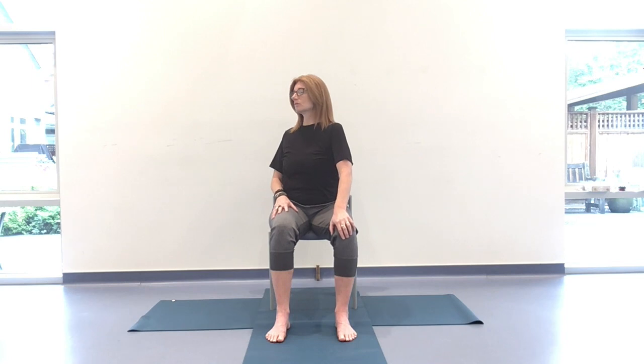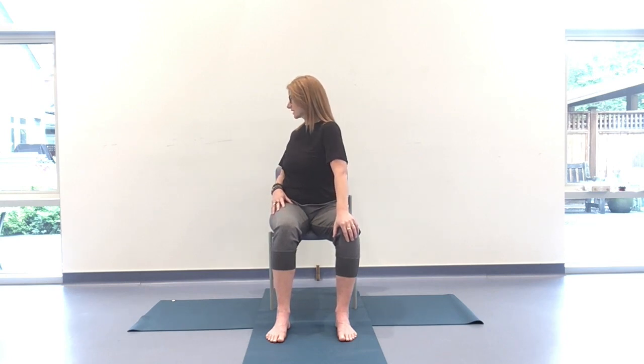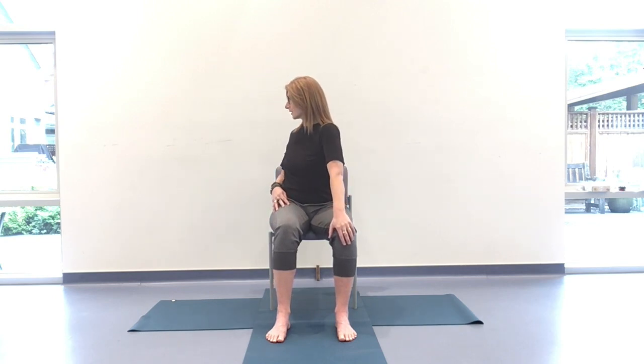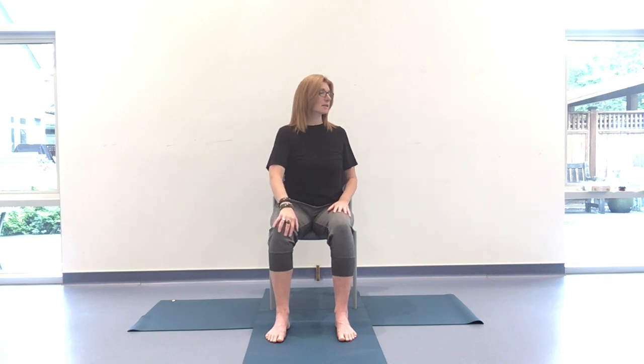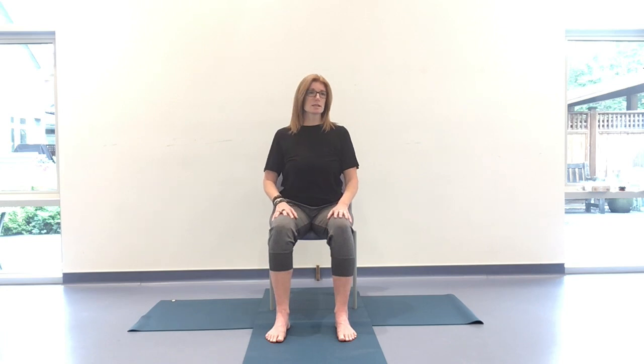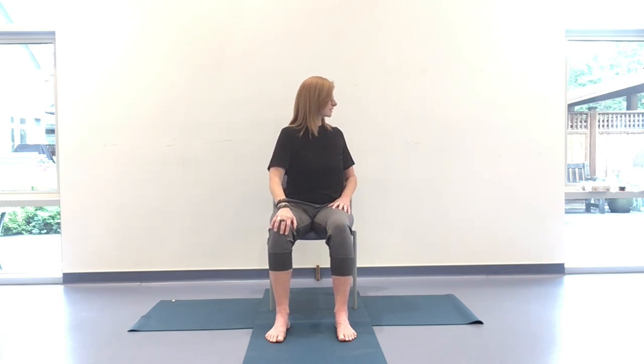Coming all the way up to center, hands resting down, rooting to rise. Take a big breath in and exhale it out, nice and slow. Nicely done. From there, inhaling and exhaling, coming into a gentle twist. Hands resting — this is the inhale. On the exhale, twist over towards the left side. Inhaling back to center, exhaling twisting to the right. Let's take two more on each side going left to right, then right to left.